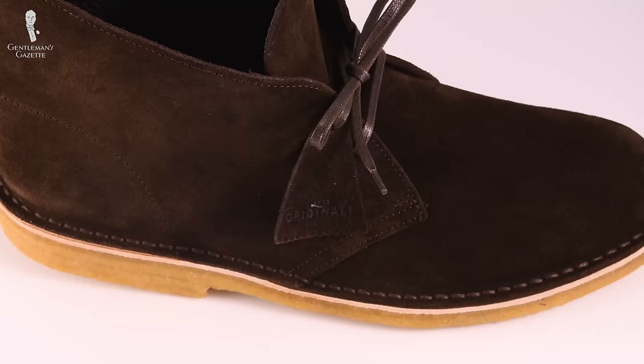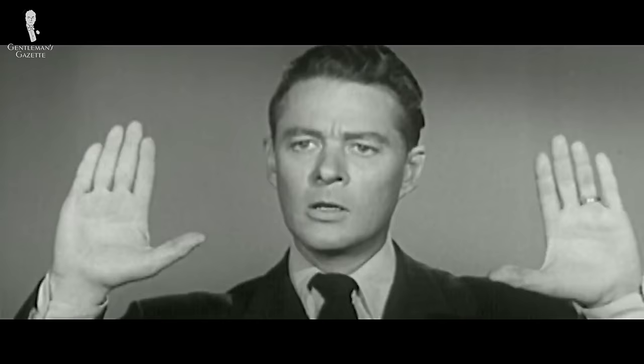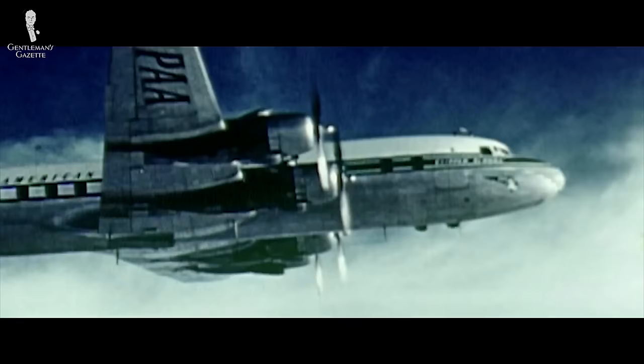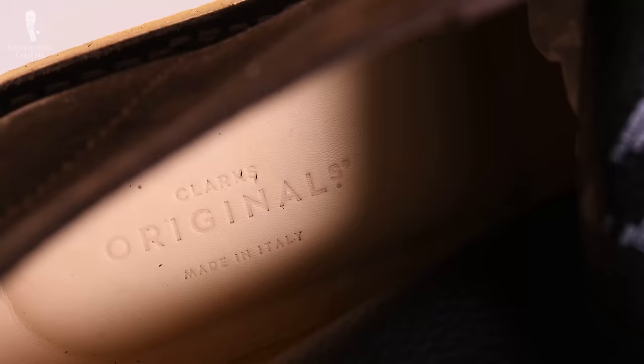He was immediately fascinated by that simplistic boot with its innovative new sole, and was convinced it would be a great idea for the company, so he sent sketches back home. The Desert Boot was somewhat revolutionary in that suede uppers and crepe soles were associated with lower classes, not elegant gentlemen. Even though Nathan was enthusiastic, the company board thought it would never sell. Determined, Nathan crossed the pond to exhibit his shoe in 1949 at the Chicago shoe show, where influential editors and people generally liked it. He went back to England and produced the first range of Desert Boots, sold exclusively in the US in 1950.